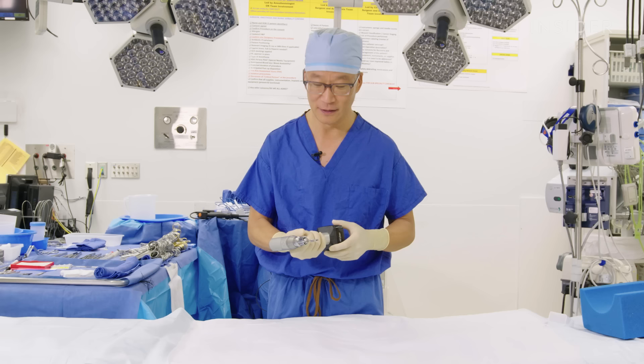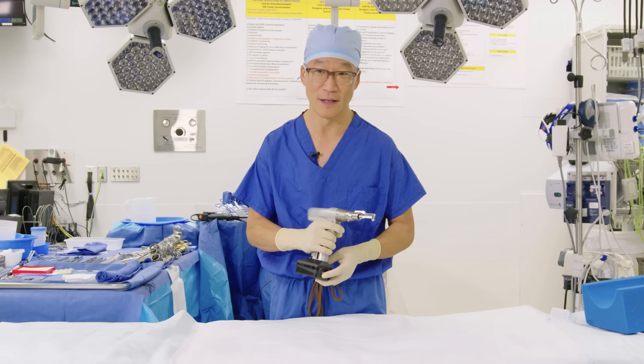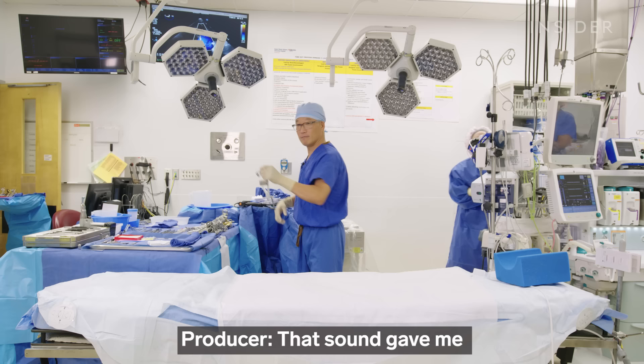It has a safety mechanism, obviously, because it can be very dangerous, and we unclick the safety mechanism, and like any other oscillating saw, it has a throttle which allows us to give very high power or very low power, and this is how we get through the breastbone.